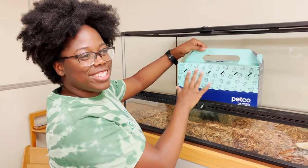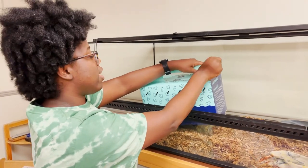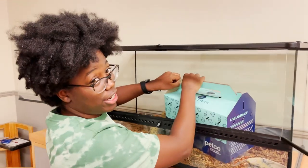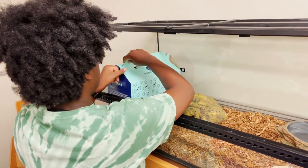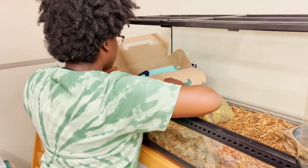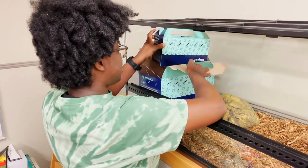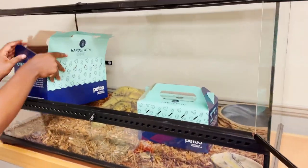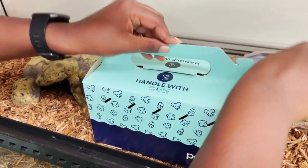We're introducing this snake to its new habitat — we're really excited. He's double-boxed because he's very energetic, like a toddler. The last snake we had was a baby, and this one is a toddler corn snake. We're opening it up and double-checking if he got out — nope, he didn't. He's in a smaller box that we're going to open now.